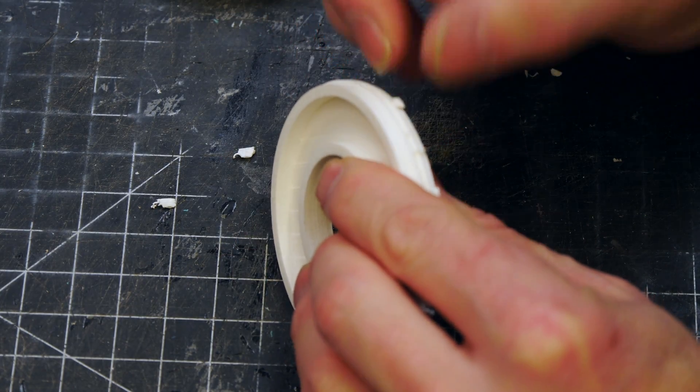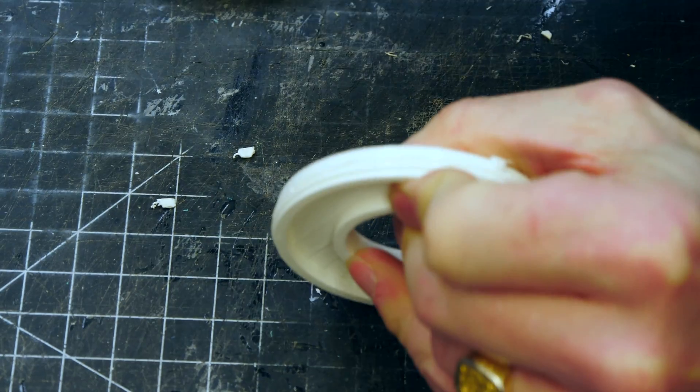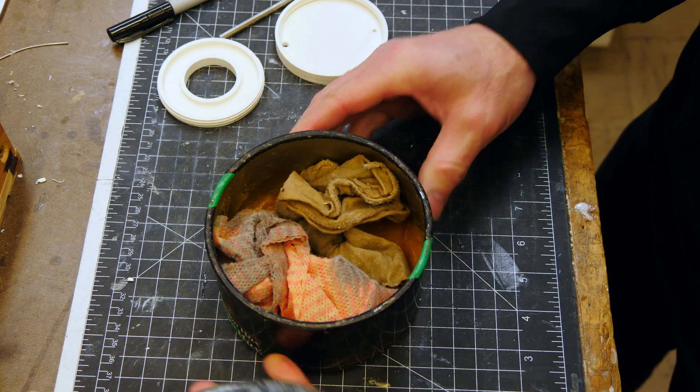There's going to be minimal cleanup needed here on the 3D print. I'm using a little dental tool with a chisel end on it, and I'm just removing the supports here and there from the threads.